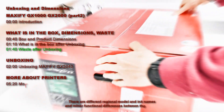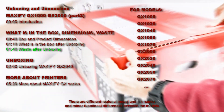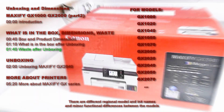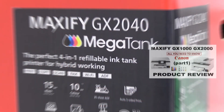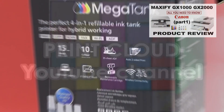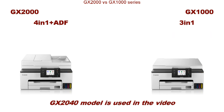I show the following. The devices may have different regional names, and for the detailed product review check the video in the upper right corner. Here is the basic product configuration of both models. For the unboxing in this video I use the GX2040.